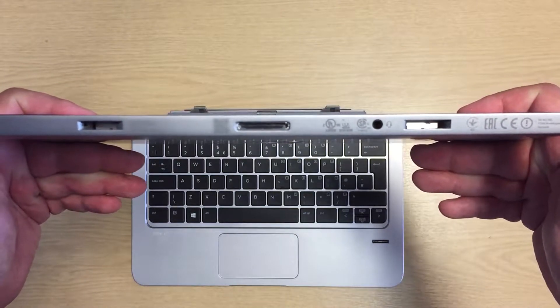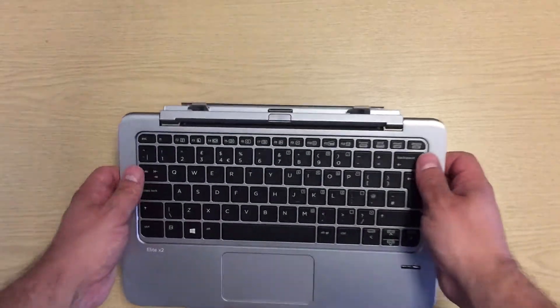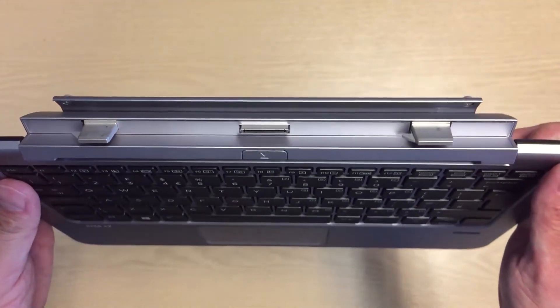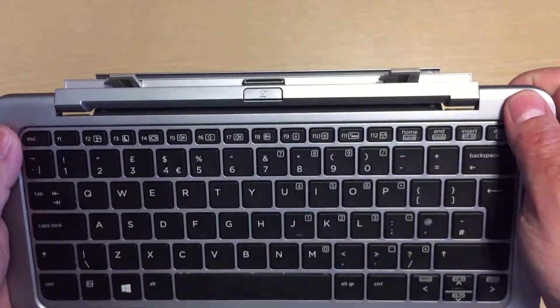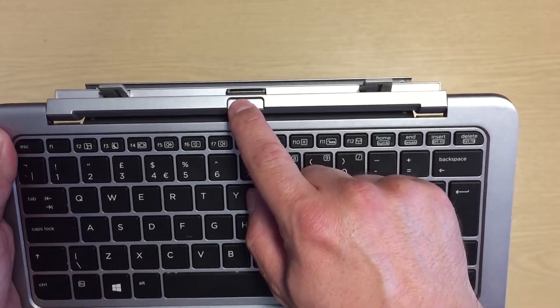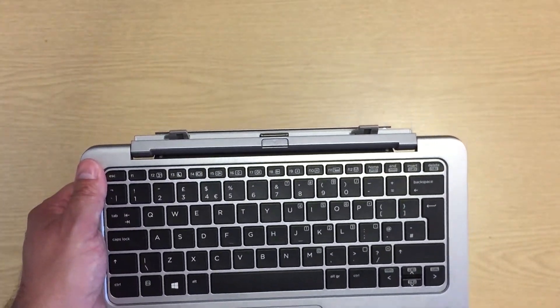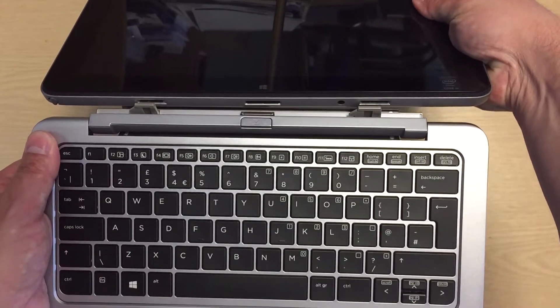Some of the cons of this machine: it is quite heavy at around 1.5kg for both the keyboard and the tablet, although the tablet alone weighs around 700-800g, which isn't too bad. The touchpad does take a while to get used to — I do prefer buttons on my touchpads. And this machine is quite expensive at around £1,300 at the time of making this video.